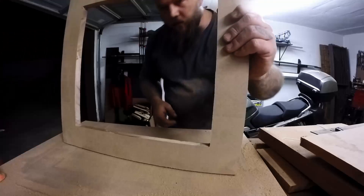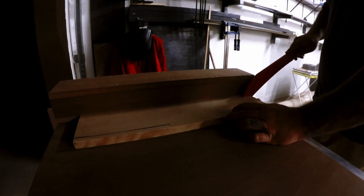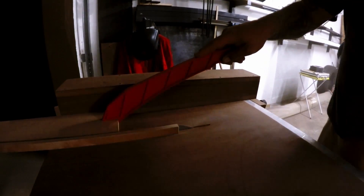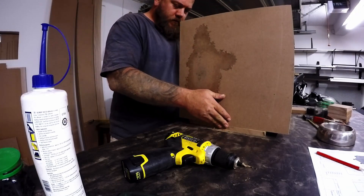After struggling with that, I'm clearly pleased with myself. Moving on, I'm cutting some squares that are going to go into the corners of the base where I'll be attaching the casters. With all the pieces cut, it's now time to start putting it all together.